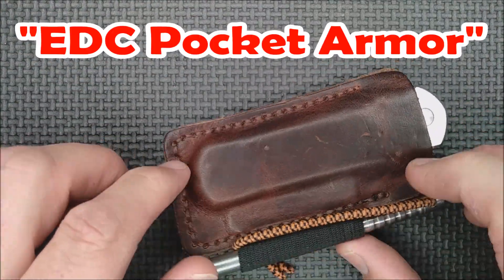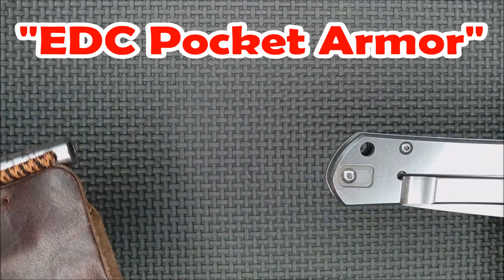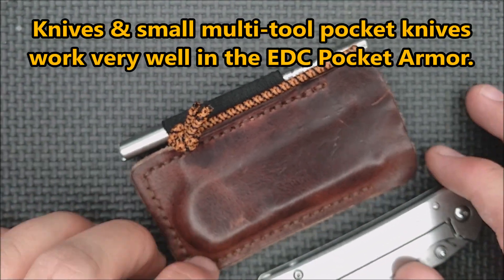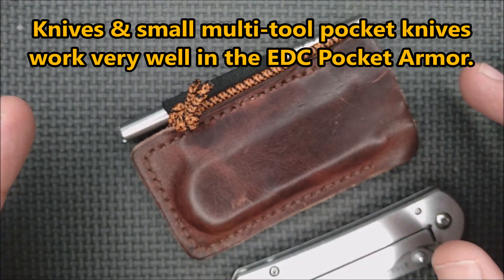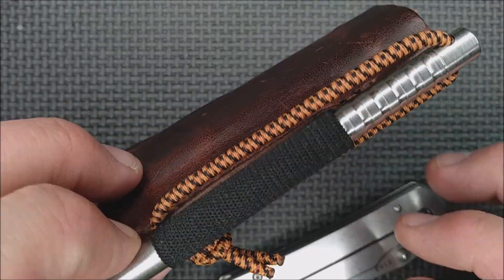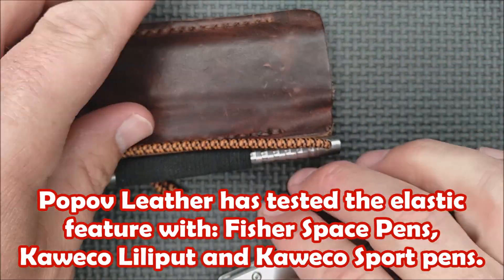So the EDC Armour is basically intended to be a pouch to put a knife in. They've tested it with about a dozen different knives — smaller knives of course. I decided to test it with some of my own knives that I like. They've also tested it with a number of different tactical pen kind of things.